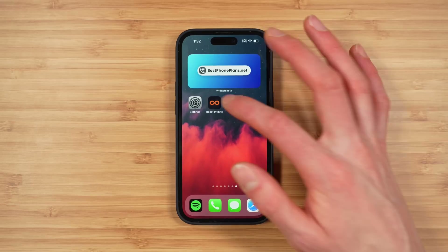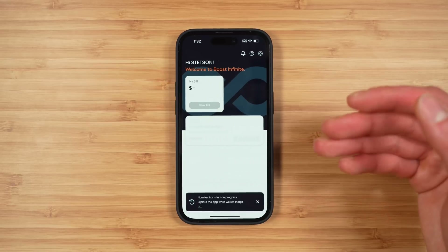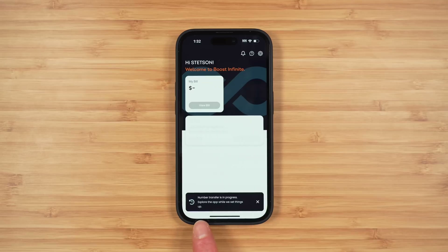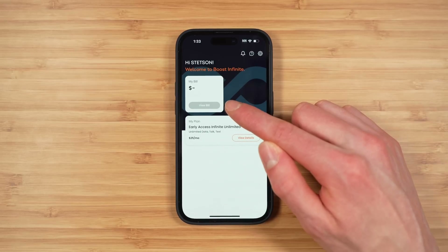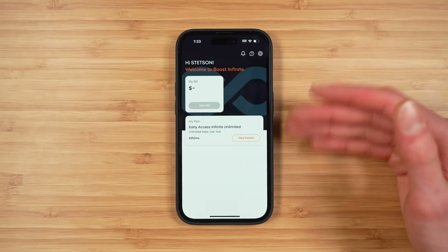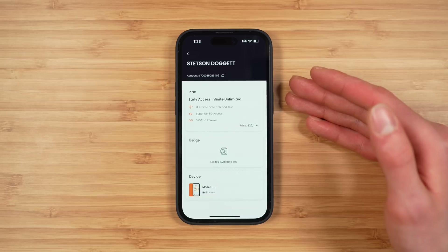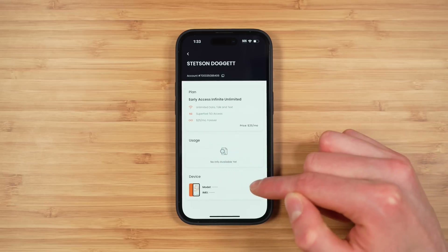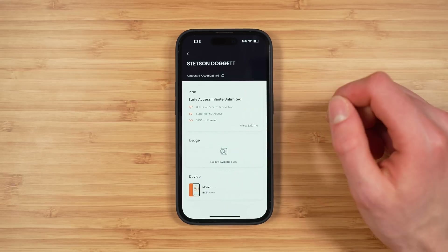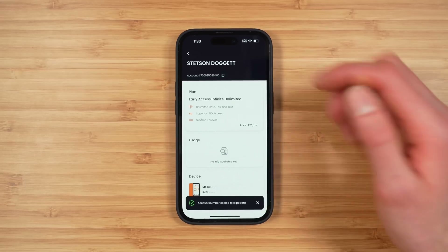While waiting, I'll show you the Boost Infinite app. It's really simple and clean. You can see a notification at the bottom: 'Number transfer in progress.' You can see your bill, which will eventually populate based on taxes and fees in your area, and your early access Infinite Unlimited plan — your price, what it includes, and your usage. You also get your account number at the top, which can be easily copied in case you want to transfer to another provider.